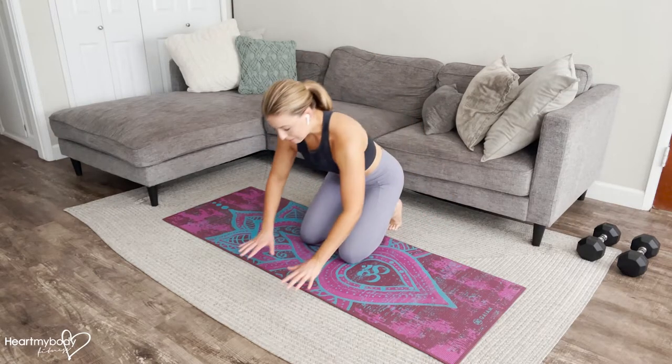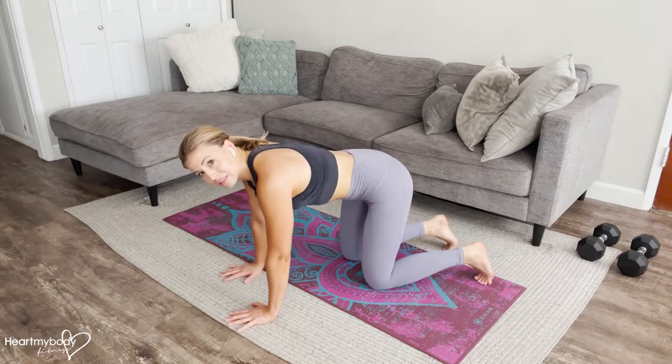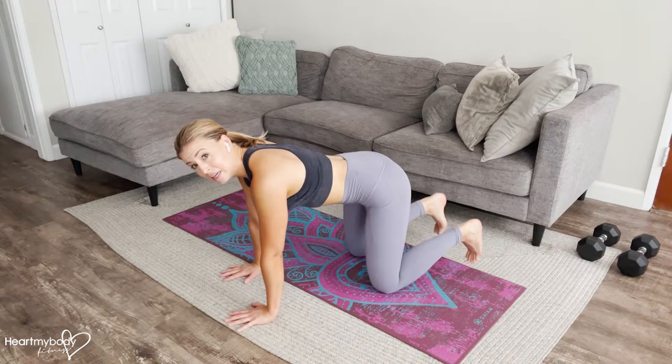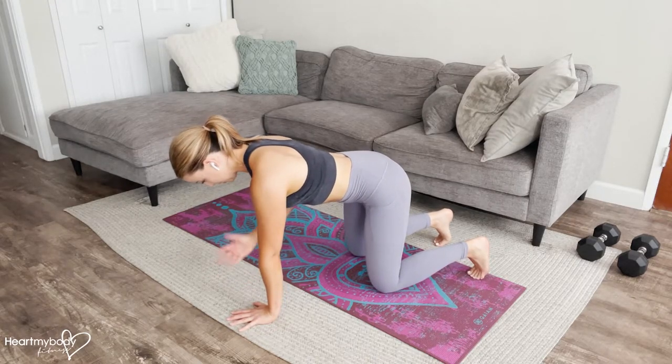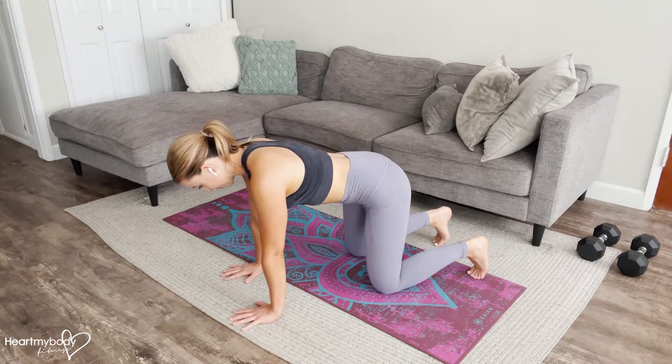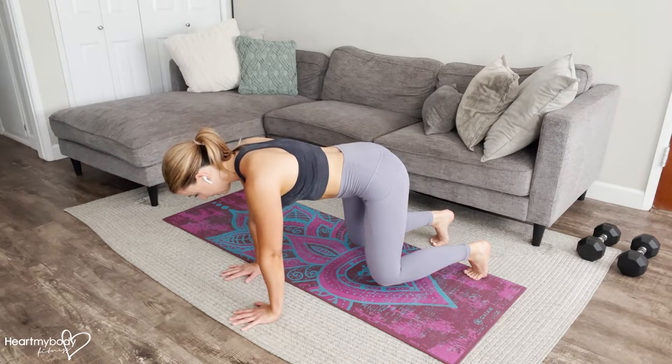We'll break this down step by step. Starting position: place your hands below your shoulders, knees below your hips. Tuck your toes under, engage your core, press your shoulders away from your ears, and gaze down toward the floor. From here, press up so that your knees hover off the ground. That's where we're going to begin.